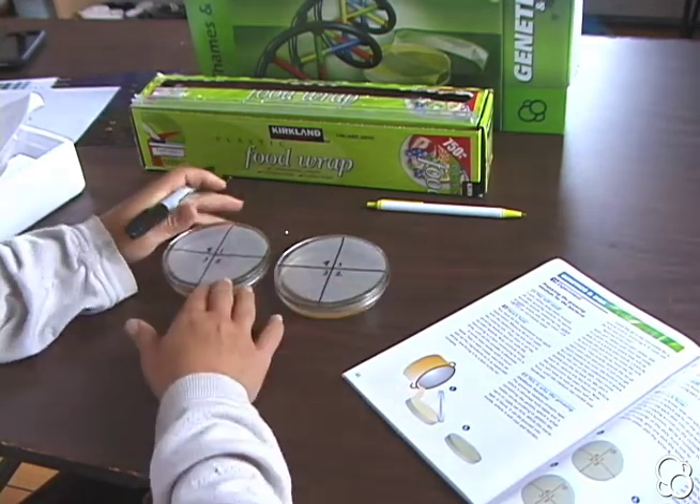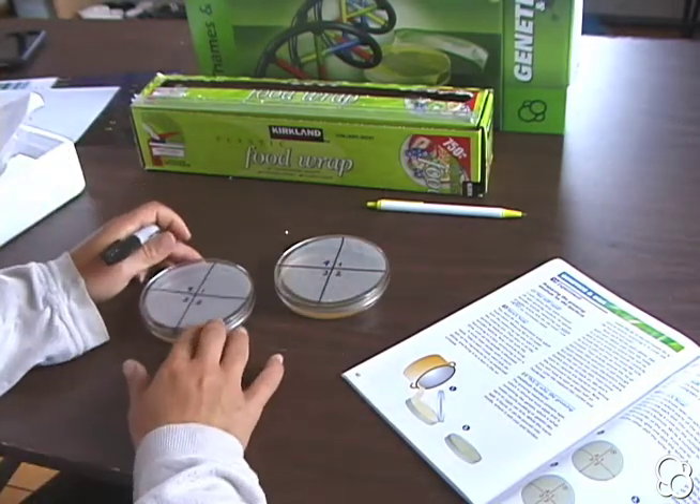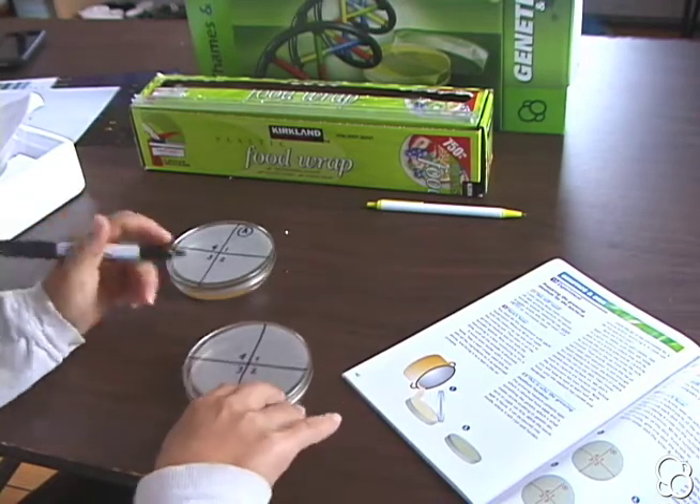Then you want to distinguish between the two dishes, so we're going to label one dish A and the other dish B.